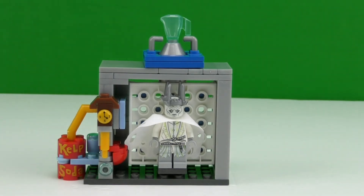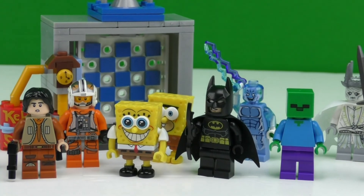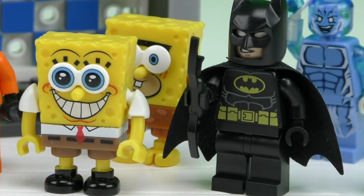I enjoyed playing with this Photo Booth Time Machine. I hope you enjoyed this video. Thank you for watching — don't forget to like and subscribe, and watch out for more videos from Play With Us!